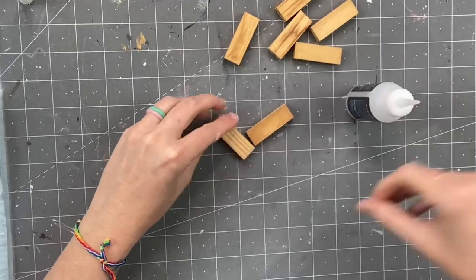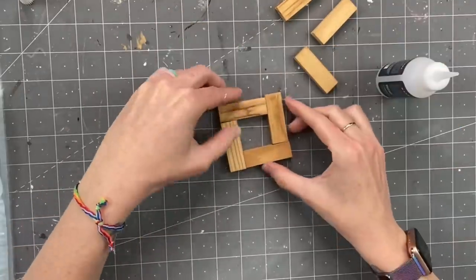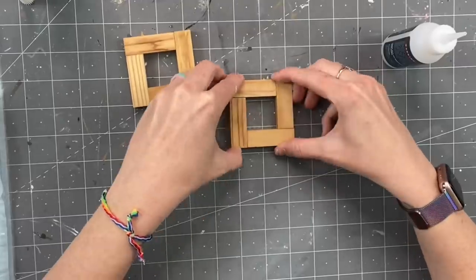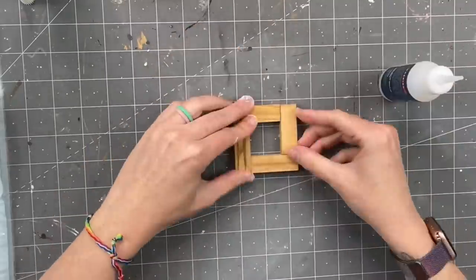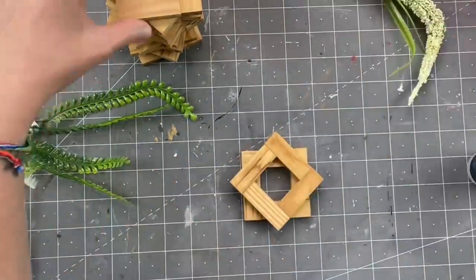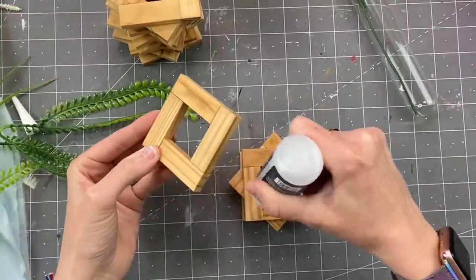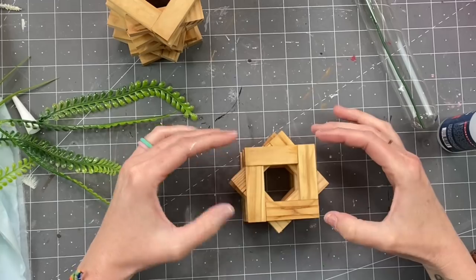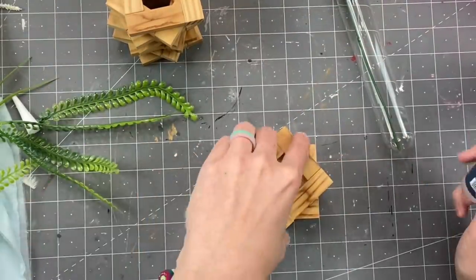This next one is so beyond easy — we are going to make L shapes. At first I pieced them together one by one, but if you make multiple L shapes and then put two L shapes together it goes by a lot faster. We are going to make a ton of these — you're going to need 60 for this one because we're going to do 16 squares on top of each other. You can see I have a square then a diamond, square, diamond — just keep stacking them up.